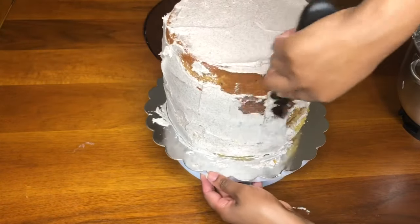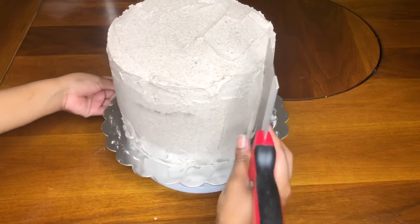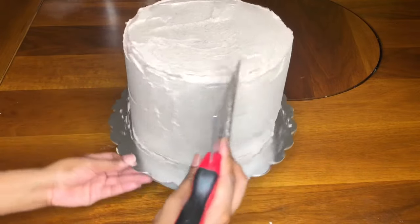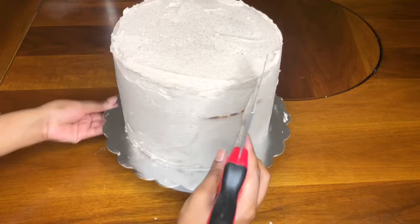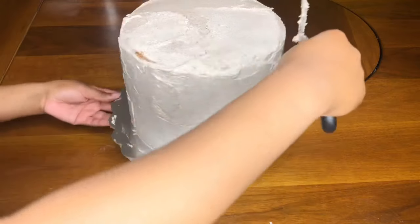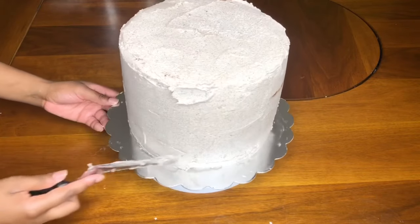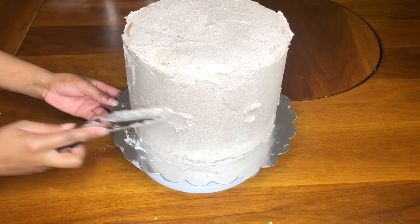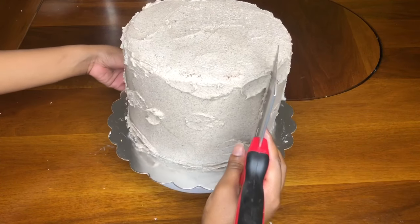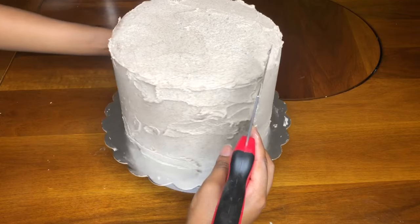Now I'm applying the crumb coat, basically covering the entire cake. I'm using a tape knife — you can also use a bench scraper or cake scraper — something sharp to get your edges nice and even. I'm evening out the cake as evenly as possible and filling in any gaps. I go over it about three or four times, then put it in the freezer. After taking it out, I apply the second layer of frosting.